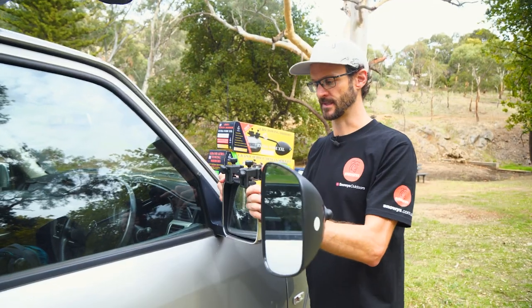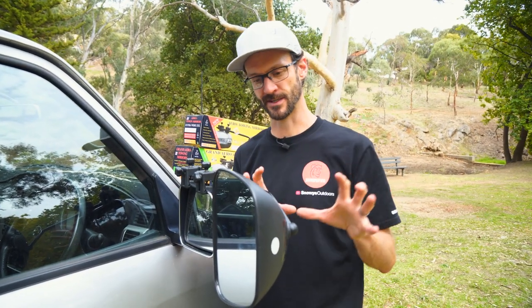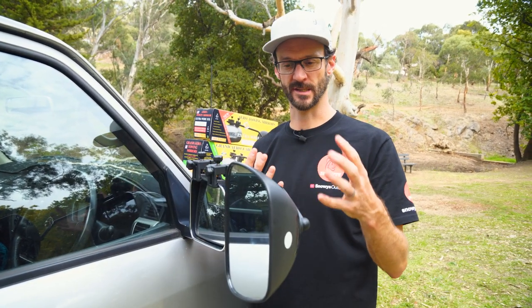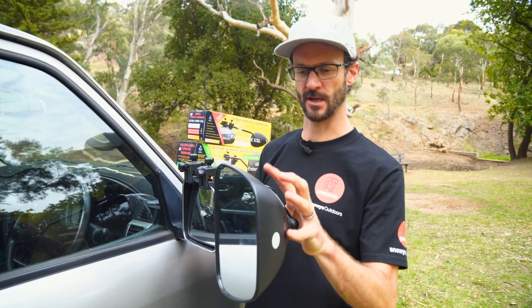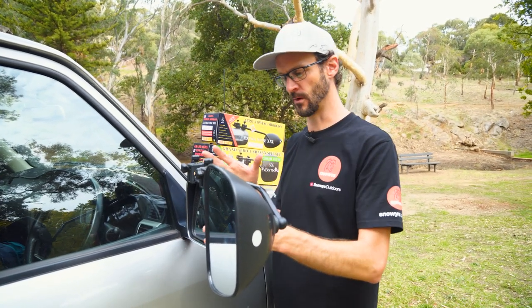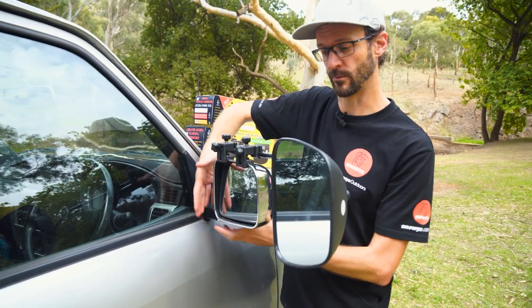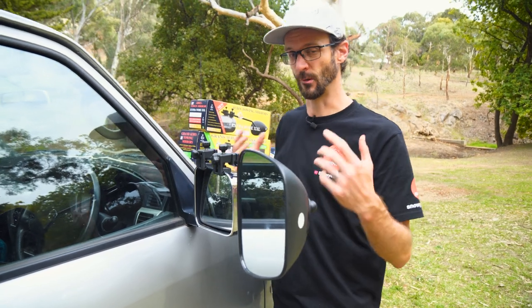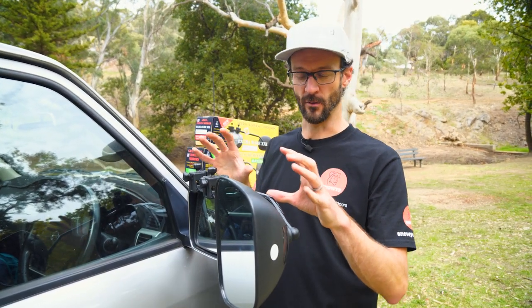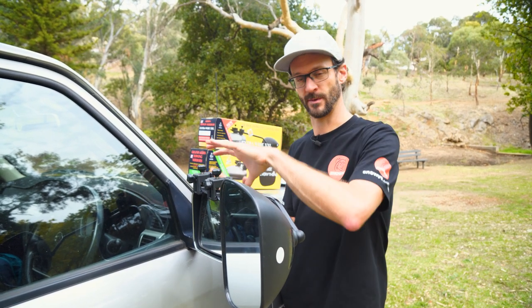We've had a number of people ask what these are like when a B-double or large truck comes past and the wind blows the mirror inwards. There's always a chance of that happening because of the extra wind force — the further out the mirror is, the more likely it is to fold. It's probably really dependent on how secure the mounting point is on your vehicle. That said, these are a really affordable yet secure option, outside of mirrors where you need to completely replace the existing mirror and end up with a large unit on the side.